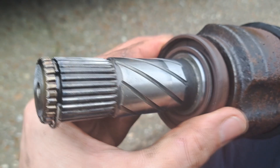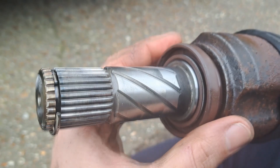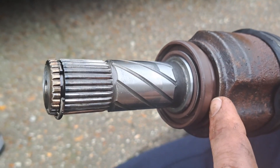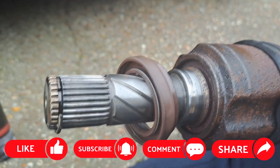So you don't want this seal in flush with your diff — you want it just protruding from the diff, so this front edge is not flush with the casing, and therefore it would go onto this lip. Interesting, but that's why it happens.